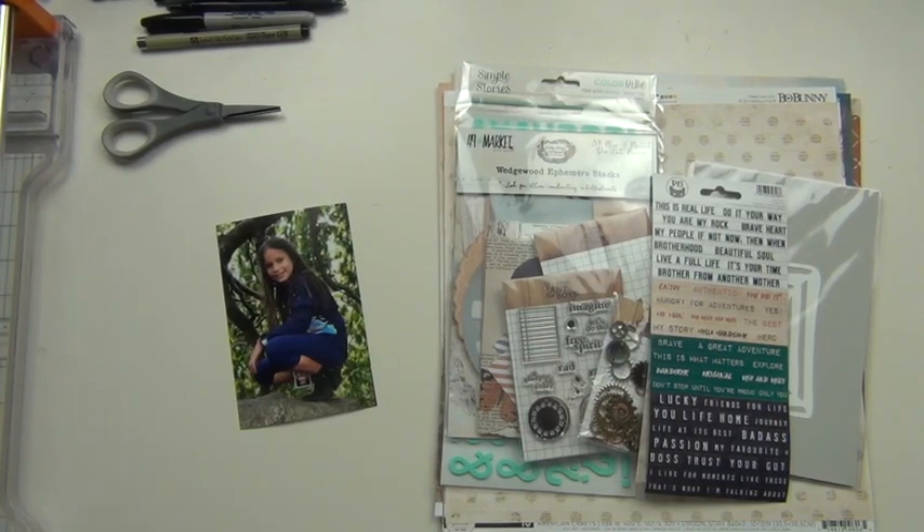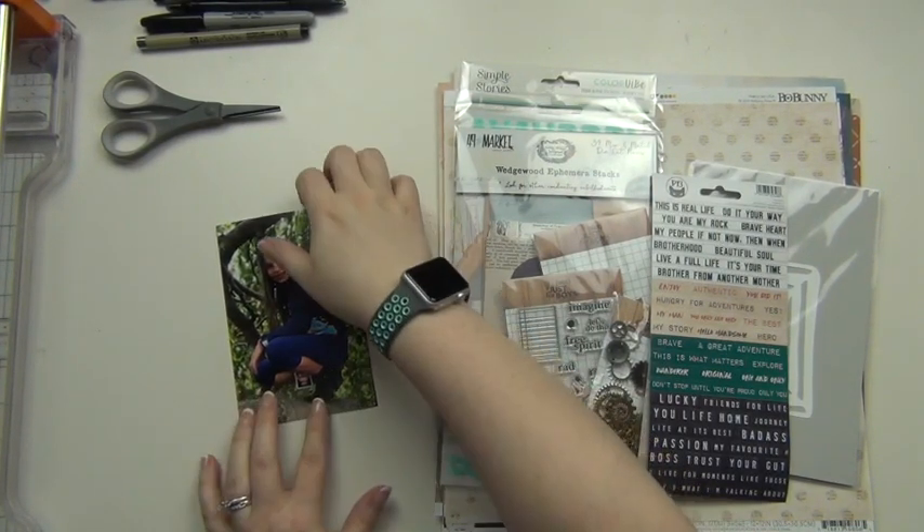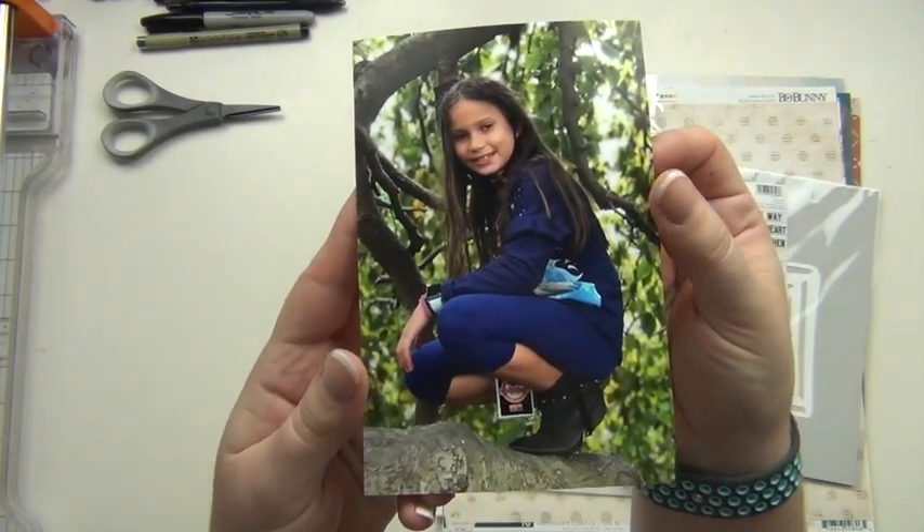Hey guys, it's Sarah and today I am going to be making my first layout using the Not Just for Boys kit for the month of March, and I'm going to be scrapping this picture of my daughter Layla.